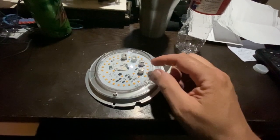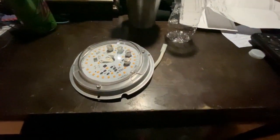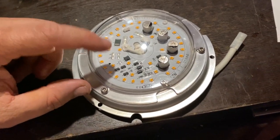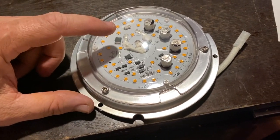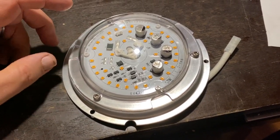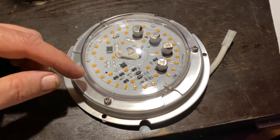I put the plastic cover back on with the three torque screws, then put it back up into the ceiling fan and hooked the wire up. It's 110V and the driver for the LEDs is built onto the board, so it worked no problem. The LEDs I bought are 5000K. The original was around 3000K, so it was softer white — this one is a bright white.